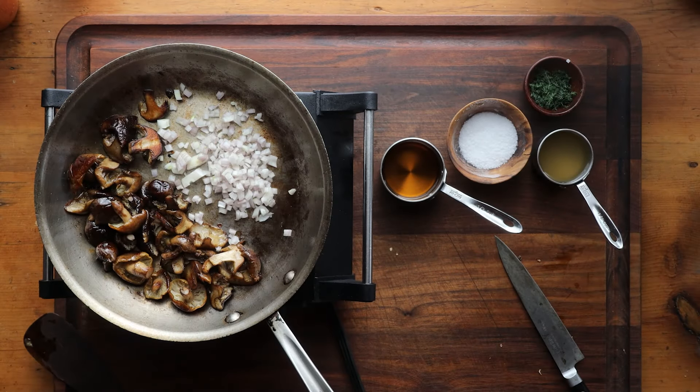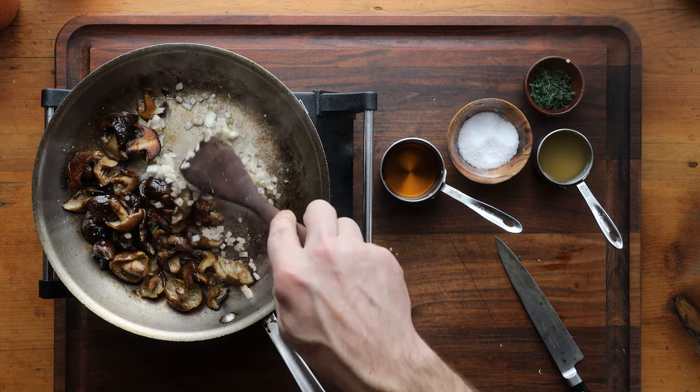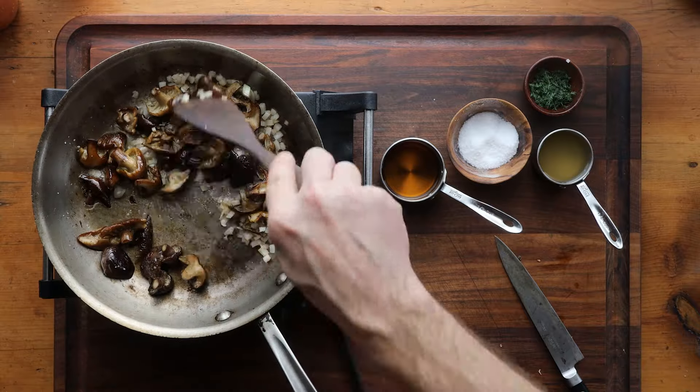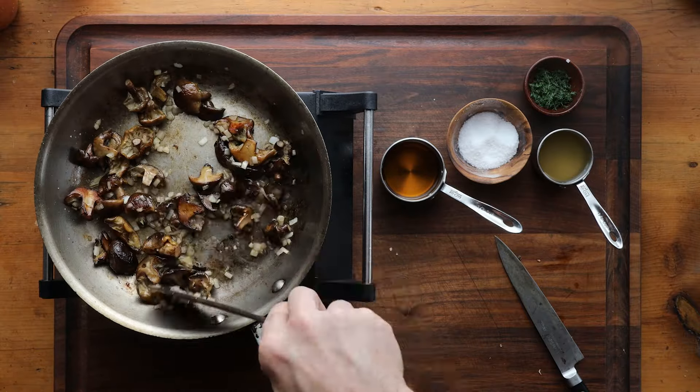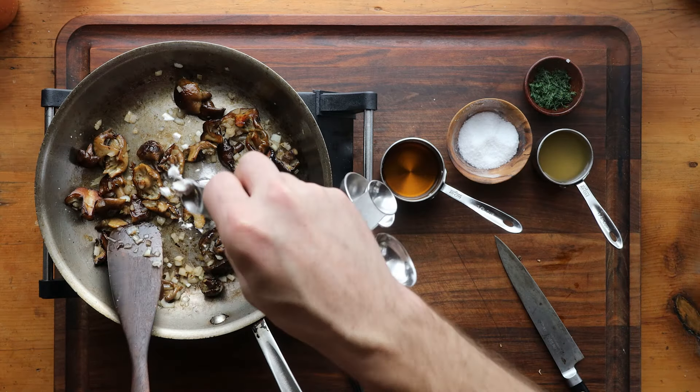You can see the mushrooms are much darker. They've reduced in size by about half — that's after about 10 minutes. We're going to add a little bit of finely diced shallot, and we're just going to stir and cook the shallot until it is just barely starting to get brown right around the edges.